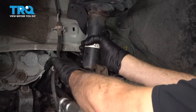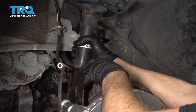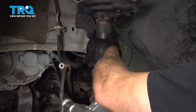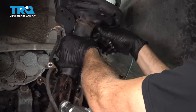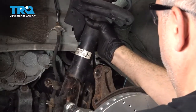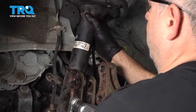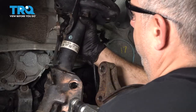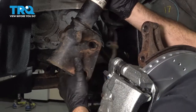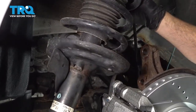Let's go back to the wheel well area and pull our strut out. At this point we can go ahead and work our strut free from our knuckle — try to work this forward, working the strut around your brake flex hose, and remove the strut from the vehicle.